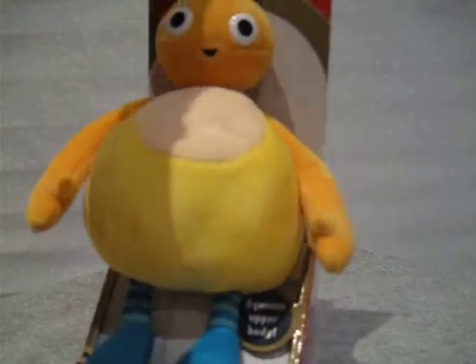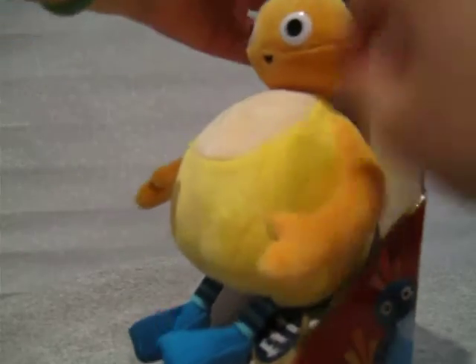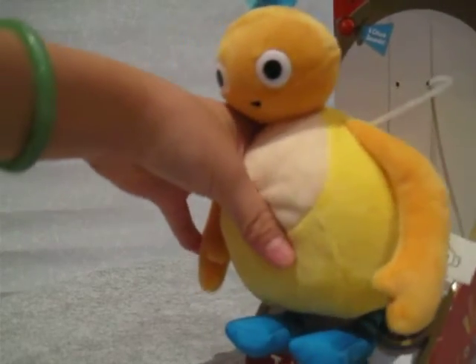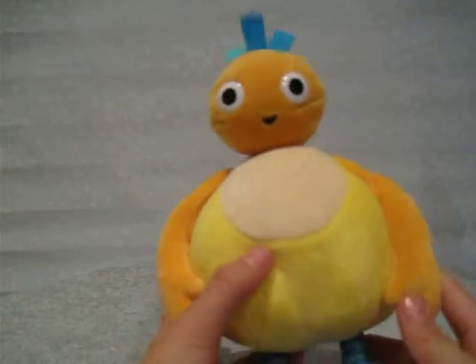So let's go ahead and open him. Here we go — cut down there. Here is talking Chick out of the box!